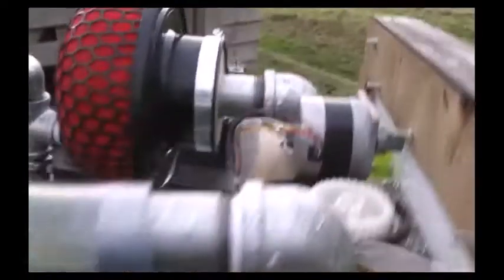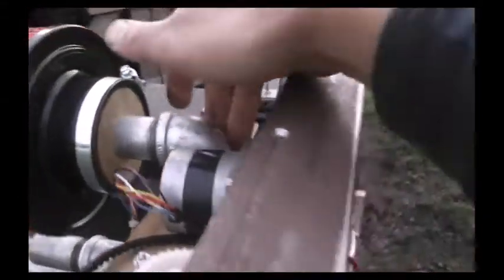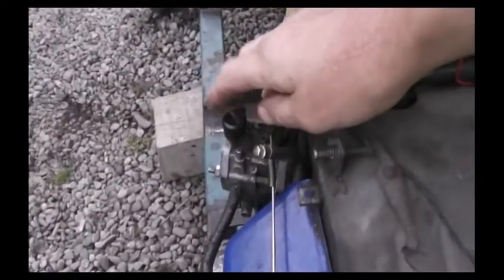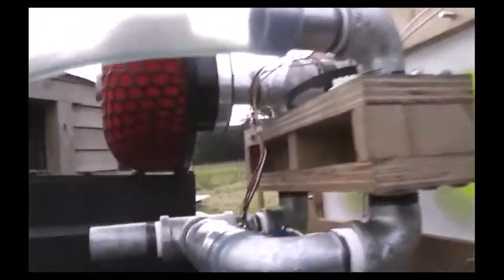Looking around the back, the air control simply admits air through a filter, through the gate valve, into a simple manifold. The manifold outlet is then conducted down to the carburetor. It's pretty straightforward — nothing special.